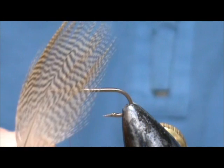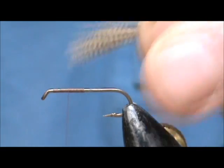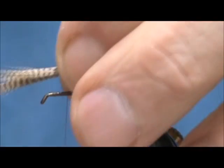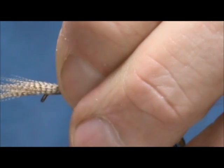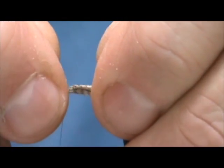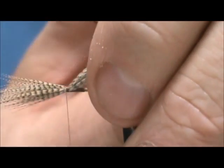For the wings we're going to use wood duck flank feathers — one feather per wing. I'm going to size them up; I want them to be the length of the hook shank. When I tie this in I want it to roll halfway towards the opposite side.